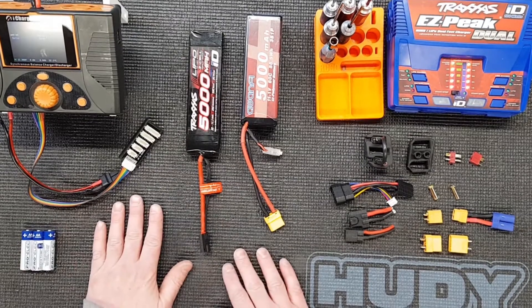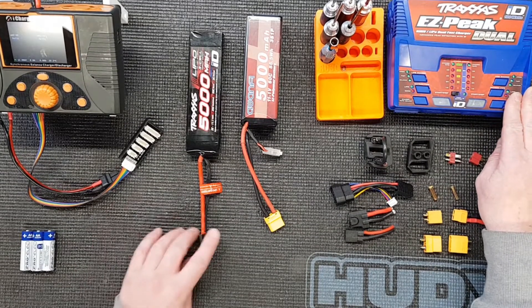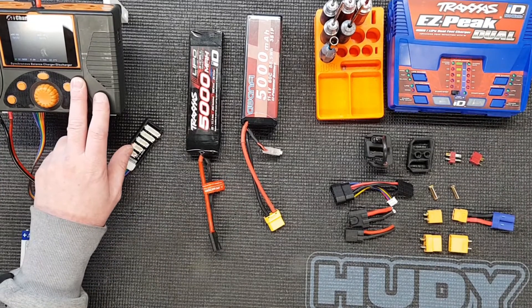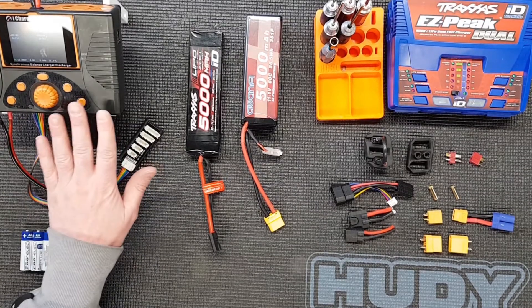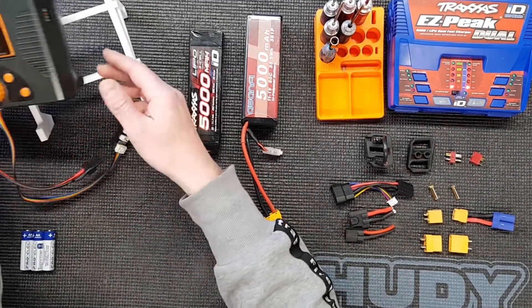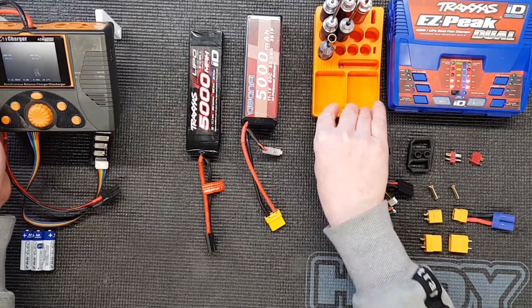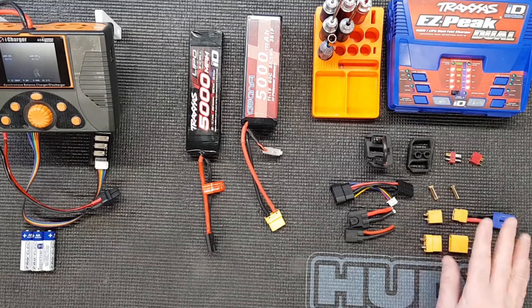So what we've got on the table here, we've got the Traxxas charger, which these plug straight into. We've got an iCharger, which in my opinion is one of the best chargers out there, which I'll come on to in a minute. We'll show you some comparisons on that. It's sitting on one of these lovely 3D printed stands, and there's a little tool holder there, again a 3D printed one, which we can supply. And an assortment of other connectors.